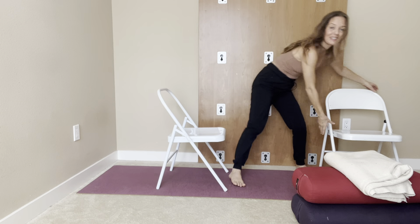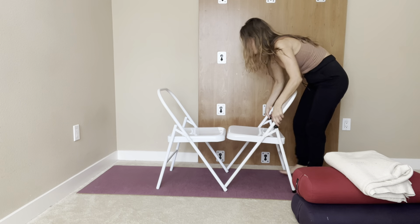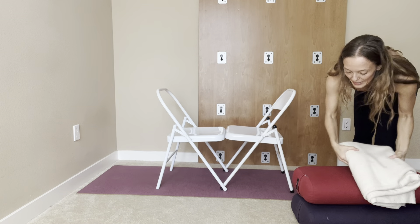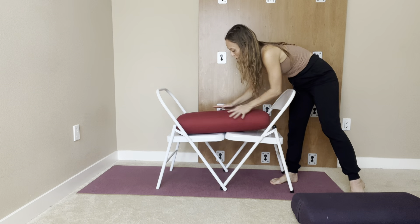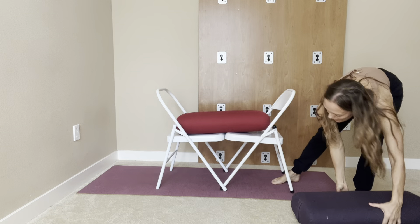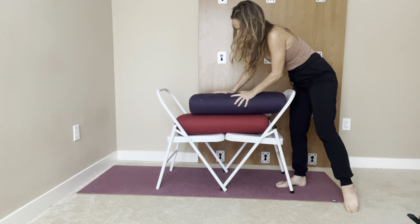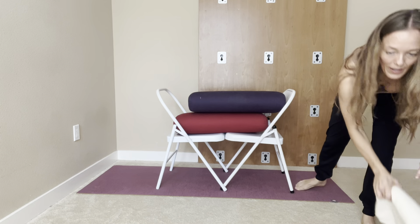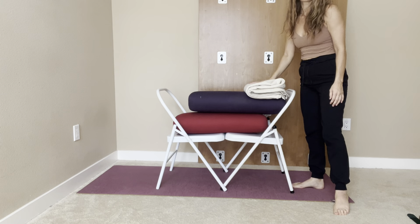I'm gonna grab my second chair and place it right next to my first chair, and I'm gonna use two bolsters — one a little bit forward of the other, so the bottom bolster is slightly offset. Then I'm gonna put a little support for my head.